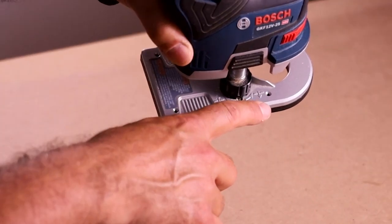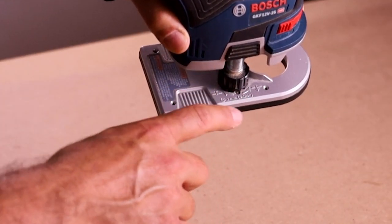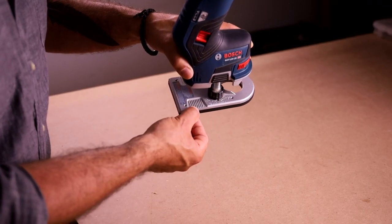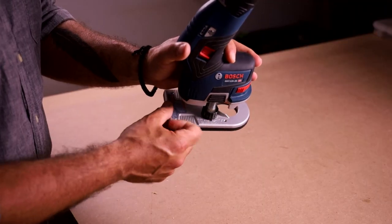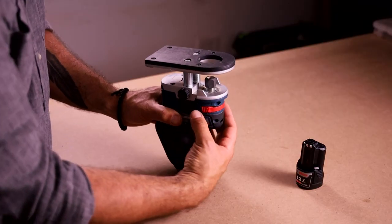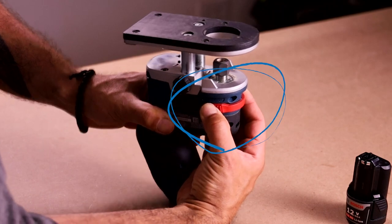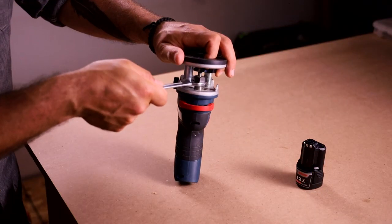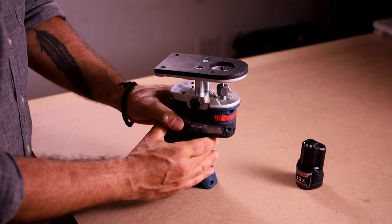The height adjustment dial has arrows to show which direction is up or down. Note, they relate to the base, not the bit, which is helpful — but the dial has gotten more difficult to use over time, likely due to dust and dirt buildup. Changing the bit couldn't be easier. The spindle lock is conveniently located and locks in place. Once the bit is installed and the collet locked, pushing the spindle back in re-engages the motor.